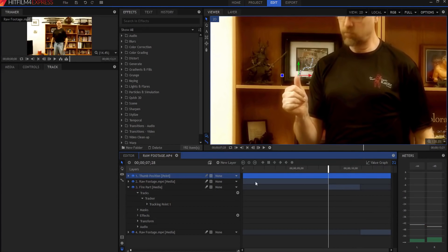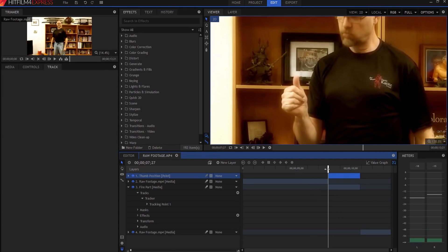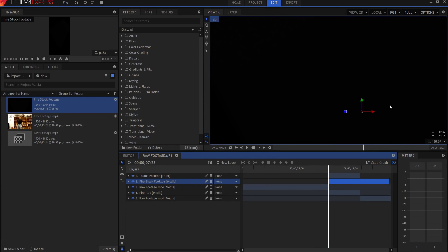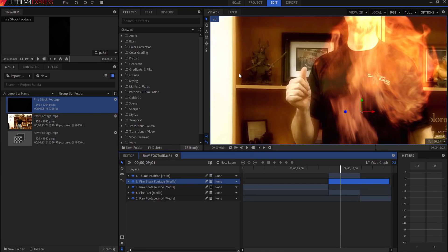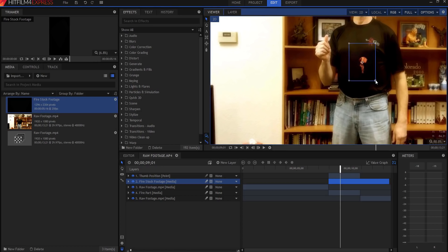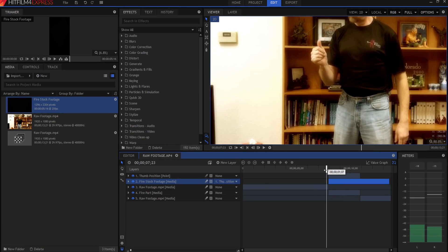I'm going to come back to the very beginning and tighten up the layer to only where I need it, so on the very first frame it pops up and I know exactly where it is. I'll go over to media, take my fire stock footage, and put it right there on that same spot. You'll notice you can't see anything because it's all black — so I'm gonna right-click and change the blend mode to Add, and now I can see behind it. It's quite large so I'll shrink it down, zoom in, and dial it in right on my thumb. Then I'll parent the fire stock footage to my Thumb Position layer, so wherever my thumb position is, the fire follows.